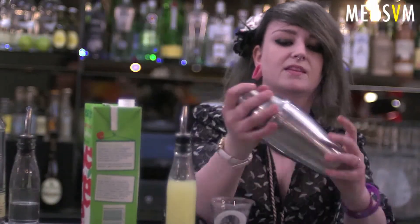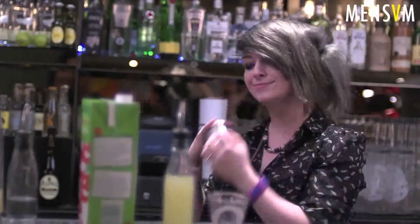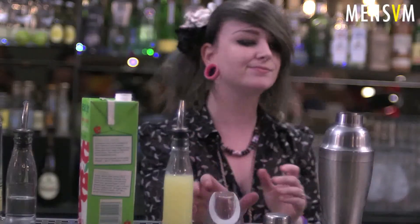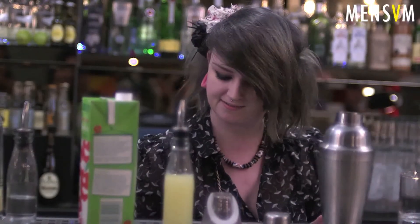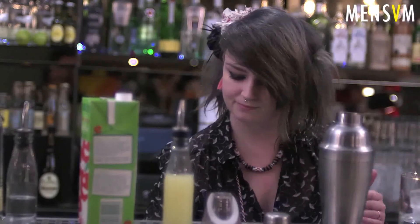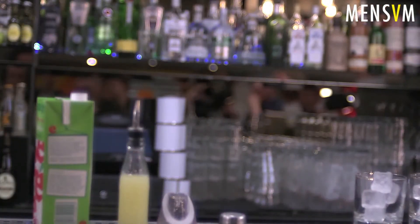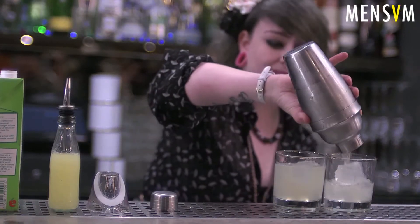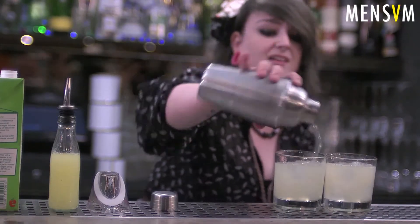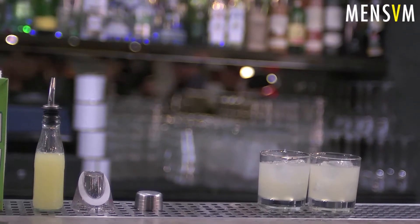And that is literally it. So all I'm gonna do again is a very quick dump of the ice and refill with some big ice. Really simple, easy summer drink — the ladies are gonna love it, you guys are gonna love it.